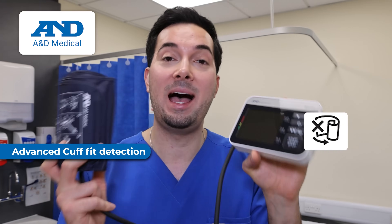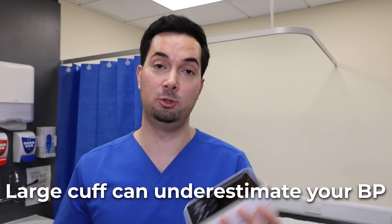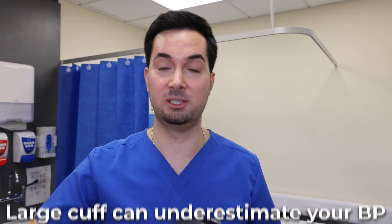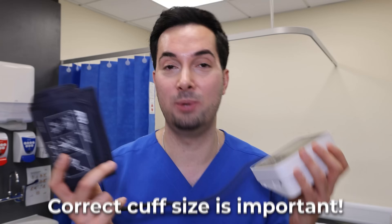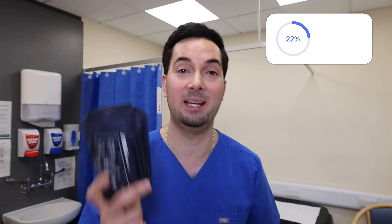Many A&D Medical blood pressure monitors come equipped with advanced cuff detection and movement detection to ensure reliable results. To consider the flip side: if his cuff had been too big, it would have underestimated his blood pressure, meaning his actual blood pressure might be higher than detected and he might not have received the correct treatment or diagnosis. Cuff size is so important, and we're going to go through everything you need to ensure your cuff size is right and you're getting accurate readings.